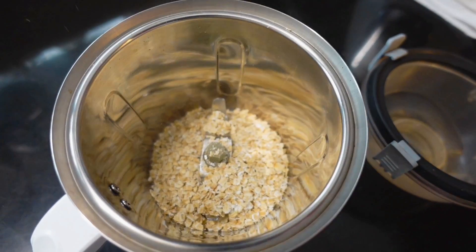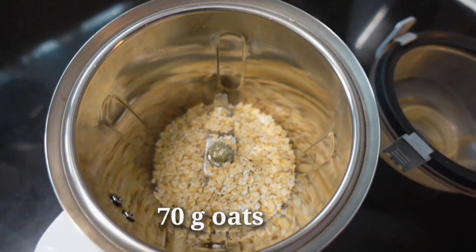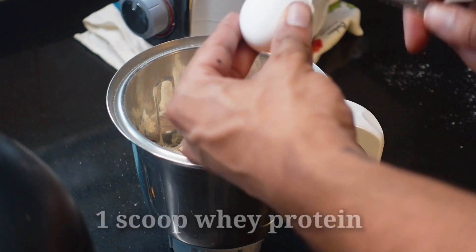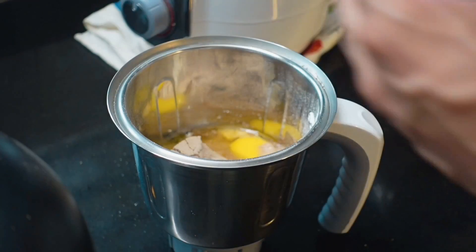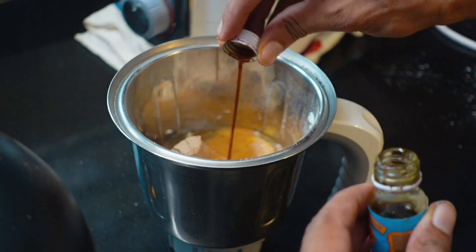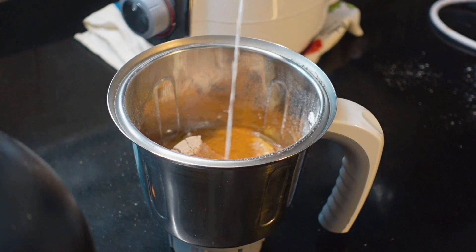So this recipe is very simple. The first ingredient is 70 grams of oats. After that, you need to take one scoop of whey protein — I have Muscle-Based Fuel One here, and you can use my code ANSHULMB for additional discounts. The next ingredient is 2 eggs. After that, you add in cinnamon and vanilla essence — these two are optional. If you like the taste you can add them; if you don't, just don't.